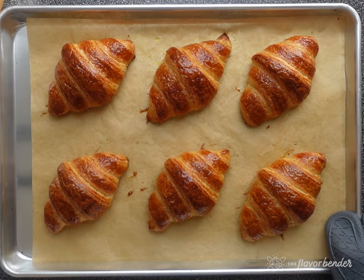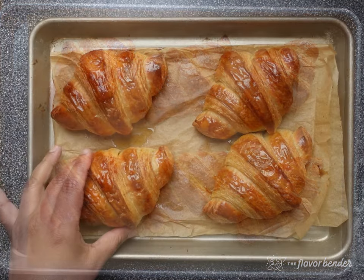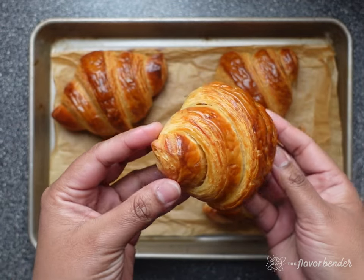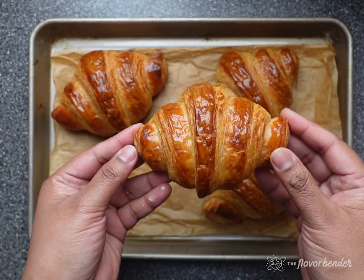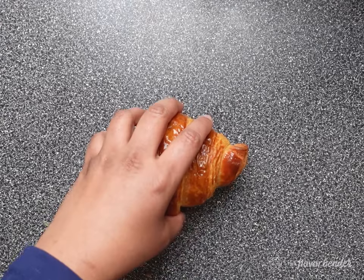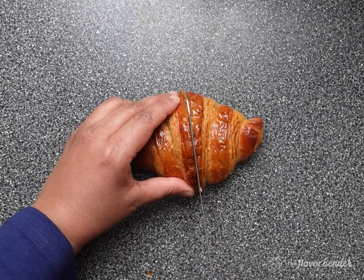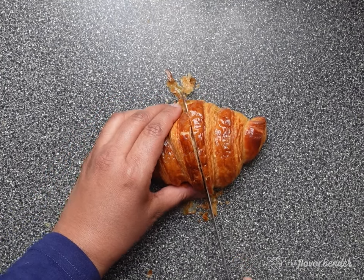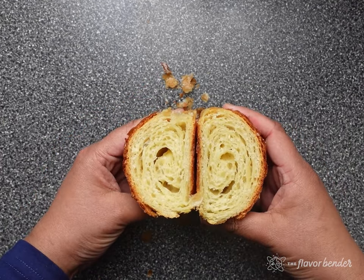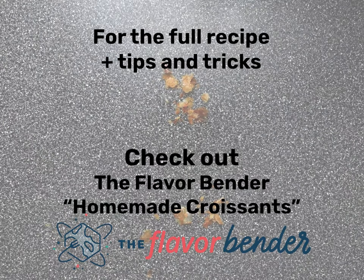There you have it — freshly baked croissants! Resist the urge to eat them hot and let them cool on a wire rack for at least a few minutes to allow the crust to set. There is nothing quite like eating a freshly baked croissant that is so flaky, so buttery, and so delicious, especially when you made it yourself — you can actually hear the crunch when you bite into it. Get the entire detailed recipe with pro tips and troubleshooting guides on my website, theflavorbender.com. Ask me any questions in the comment section and let me know if you made homemade croissants too. Until then, happy baking!